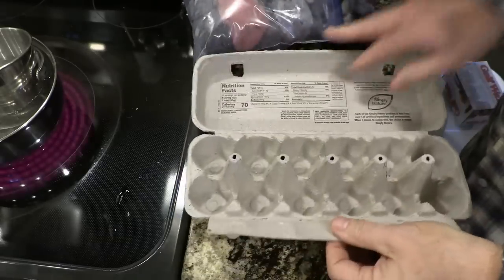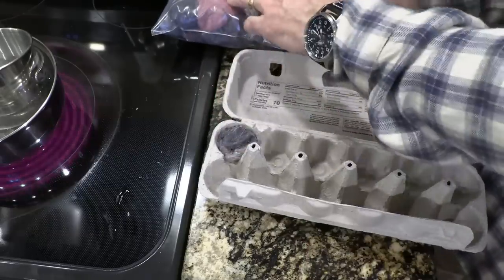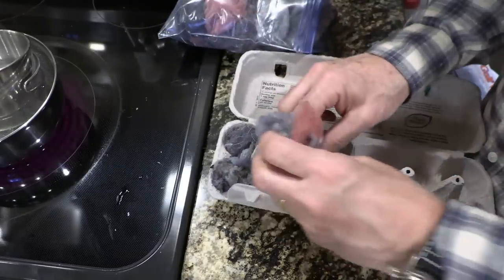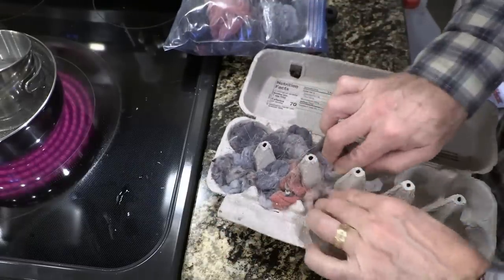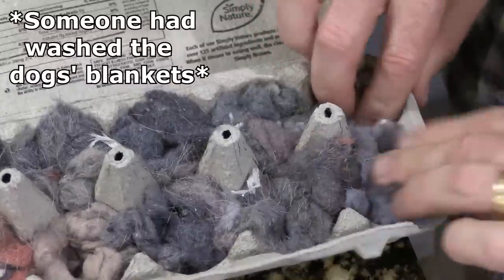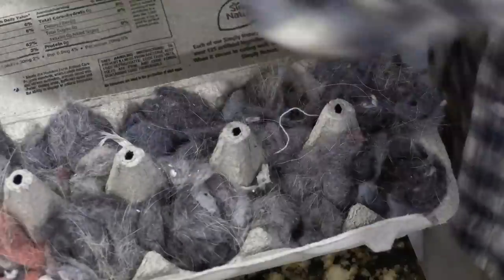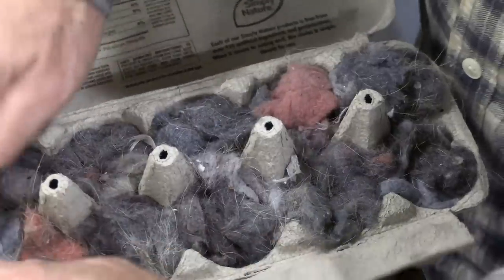While that wax is melting, we'll go ahead and open up our egg crate. I'm just going to take pieces of this dryer lint. One of the things I love about dryer lint is it just keeps coming — it doesn't matter if you run out, you're going to find more because we wash and dry a lot of clothes. You want to get it packed in there pretty good. That's just going to give you more material for your tinder. It pops down in there — we've got a little bit of dog hair from Felix the Pug, but that'll burn too. You just want to get this as packed in as you can.